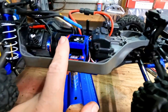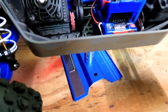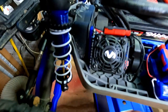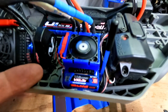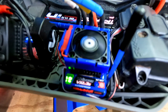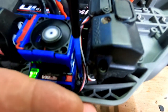Alright. Moment of truth — see if the fans come on. Okay, it's on. You can definitely feel air. I don't really feel a lot coming from this one, but definitely feel a lot coming from this one too.